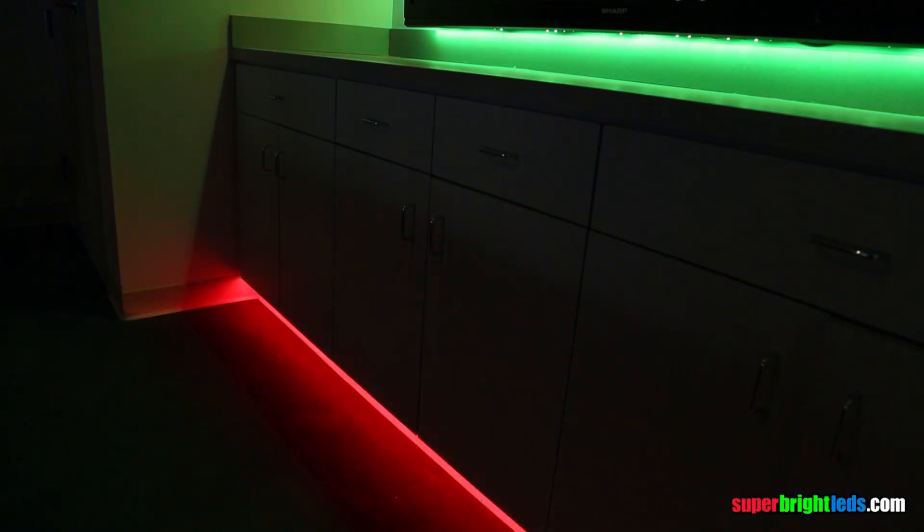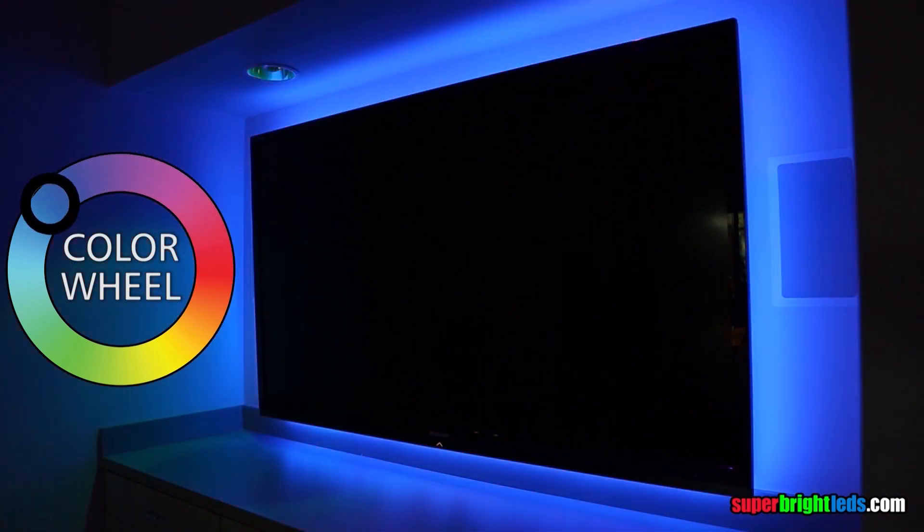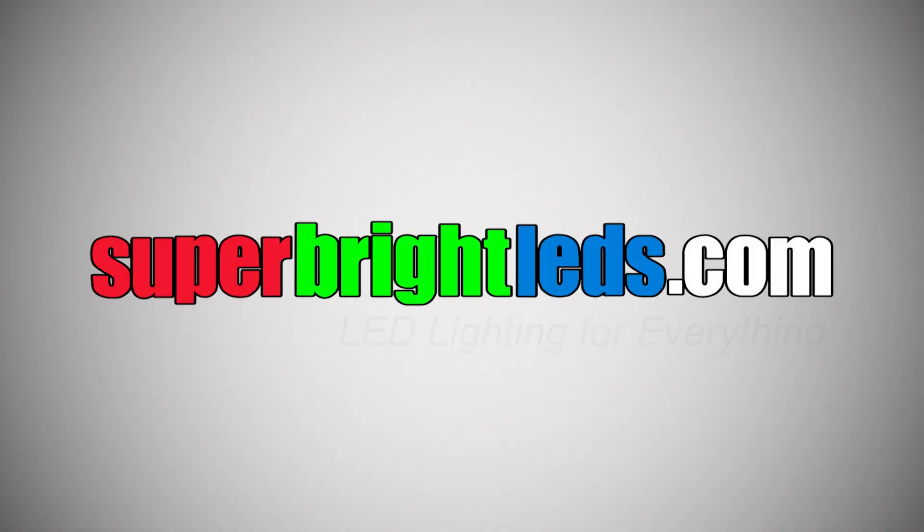Set a mood. Control your color of light. Highlight your living space with endless colors. SuperBrightLEDs.com.